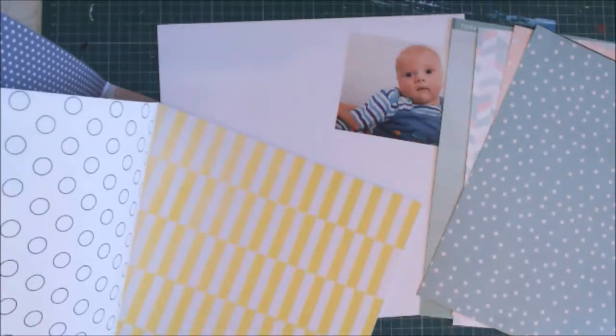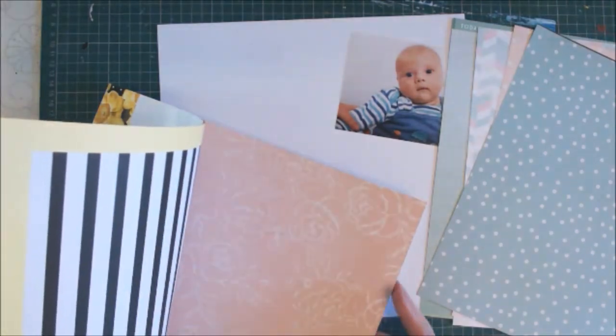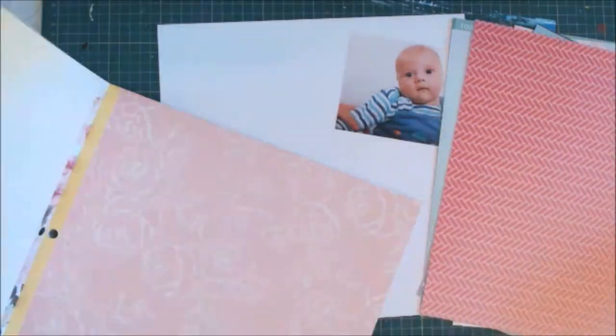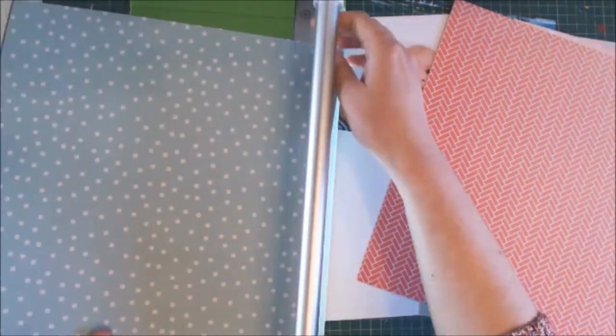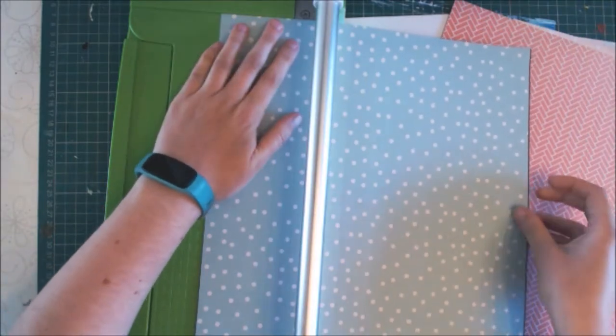This is an old photograph of my youngest, taken back in 2013. I really like the blues that he's wearing and I think the blues and pinks will complement the photograph. It was a really quick and easy layout that came together in about half an hour real time, so I've just sped the process video up a little bit.